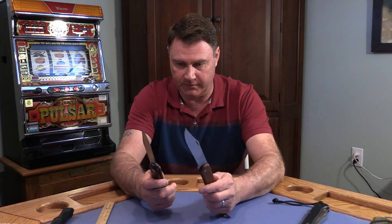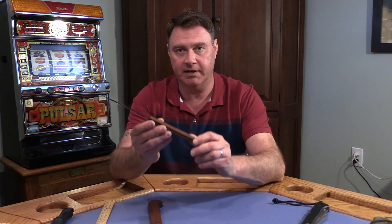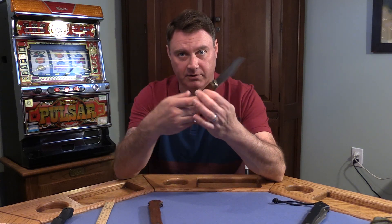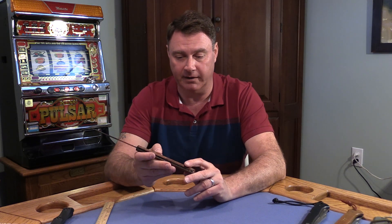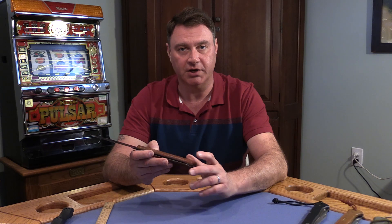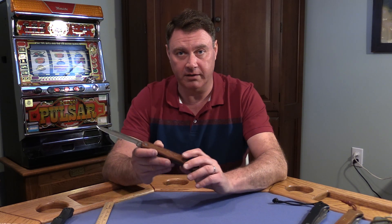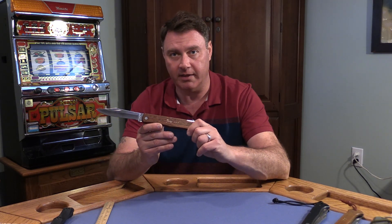Same knife, same markings, stainless steel Japan. The big difference is this one says 007, and this is a different company. This says Fury. Everybody knows what Fury knives are. If you're into mid-grade knives or Bud K or anything, you'll know Fury. Fury is a knife company that is Chinese now, but this is an old Fury — a knife from the 70s, so that Fury name has been around a while.